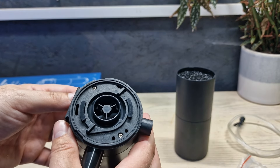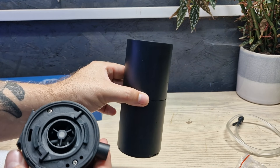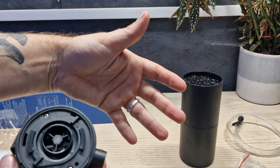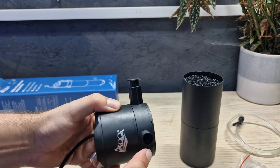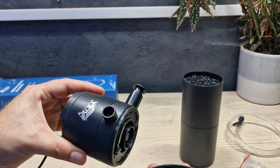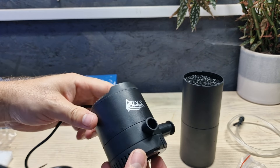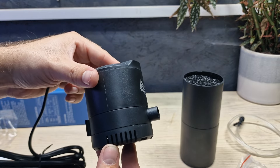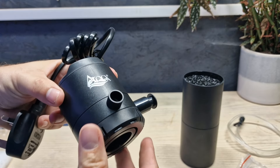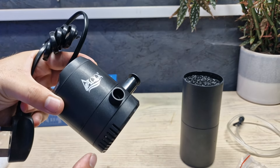So that covers the first, second, and possibly third ways of using this filter. It is a bit generous calling it four in one because two of them are just variations as a basic filter, but the fourth one really surprised me. The base section comes off and you can attach it over the top — now what you have is just a power head.